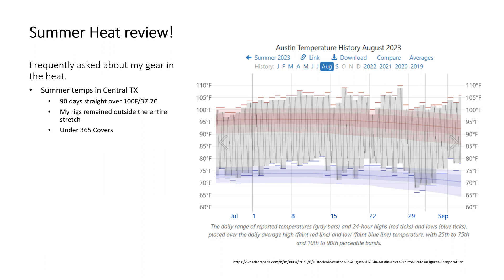My three astrophotography rigs remained under TeleGizmo 365 covers the entire time.